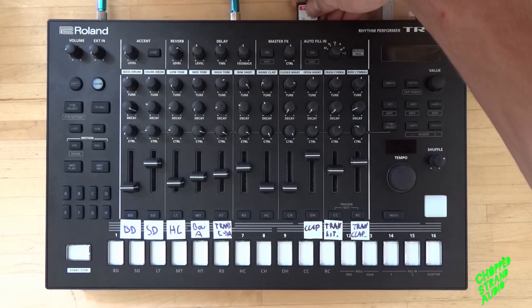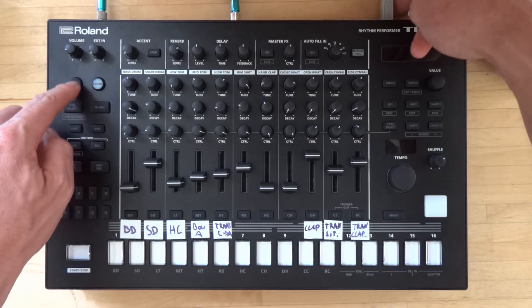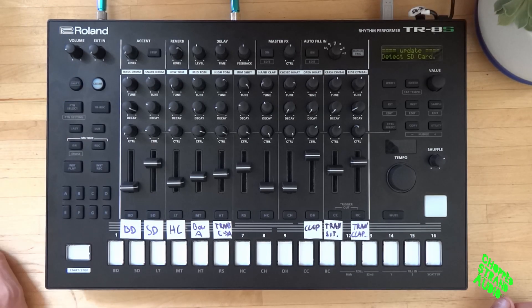The next step is take the SD card and put it in the back of your TTS. Then you have to press and hold shift and turn on the TTS. And now it's updating. That will take a little bit. After the update you have to do a factory reset, just to make sure all the new sounds and parameters are properly loaded into the system. And then the plan is to do a restore of our kit from our backup file.